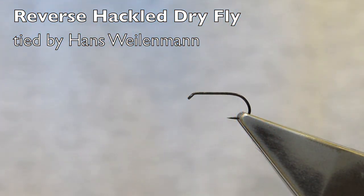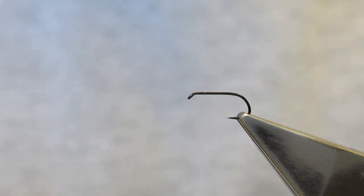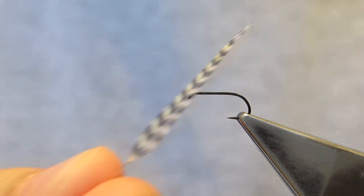This short video demonstrates the reversed hackling technique for a dry fly. It is my preferred method for doing both dry flies — hackled ones and wets. The hook is a Chemko 102Y in size 15, the thread is Benetian black, and the hackle I'll use is a Grizzly.